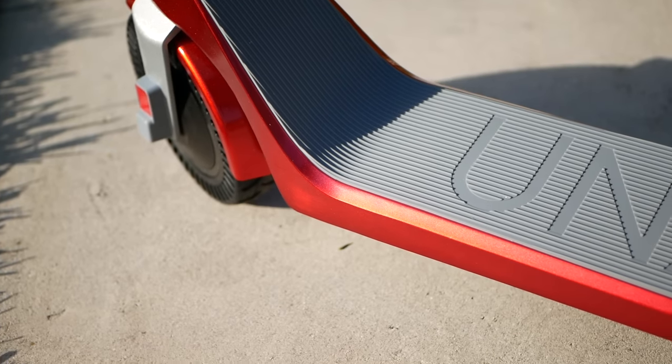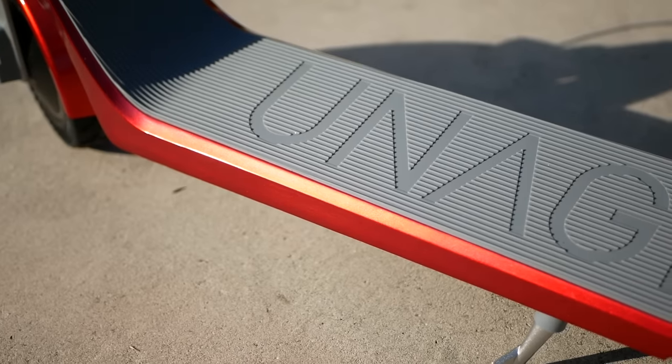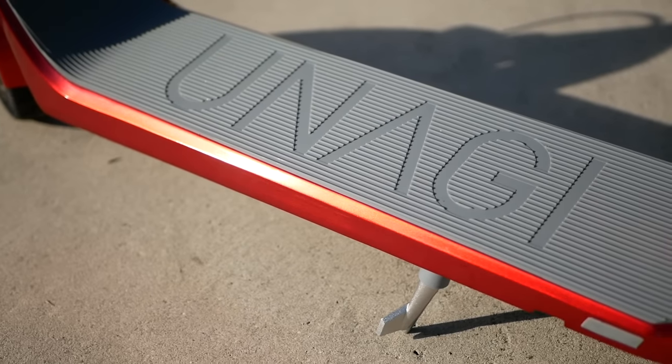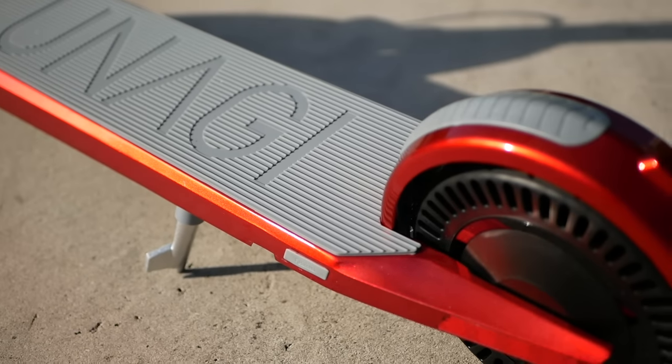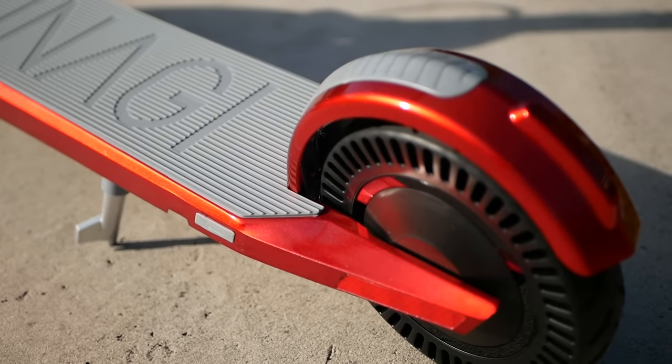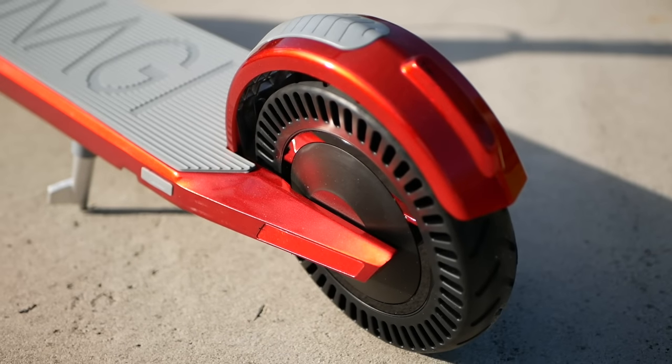At the end of the day though, the price of the Unagi reflects what it is, which is a premium, almost luxury scooter. There are definitely cheaper scooters out there, and there are faster scooters out there, but there aren't any scooters that are prettier or sleeker than this one, and so if aesthetics are important to you, then the Unagi could be right up your alley.